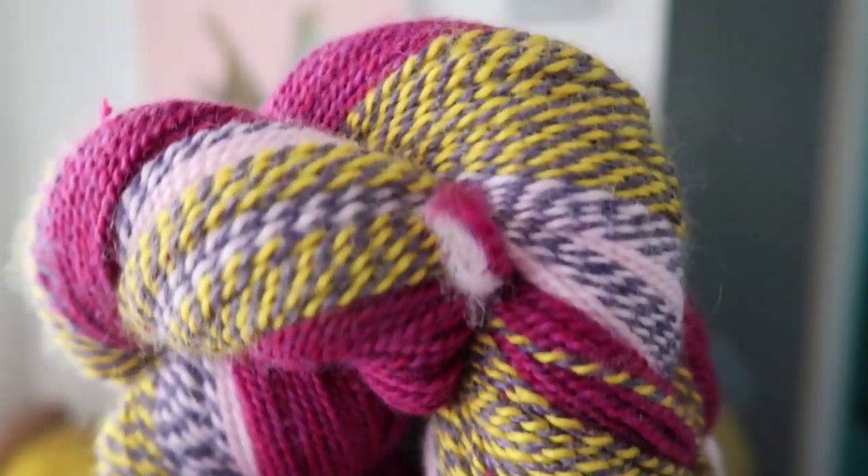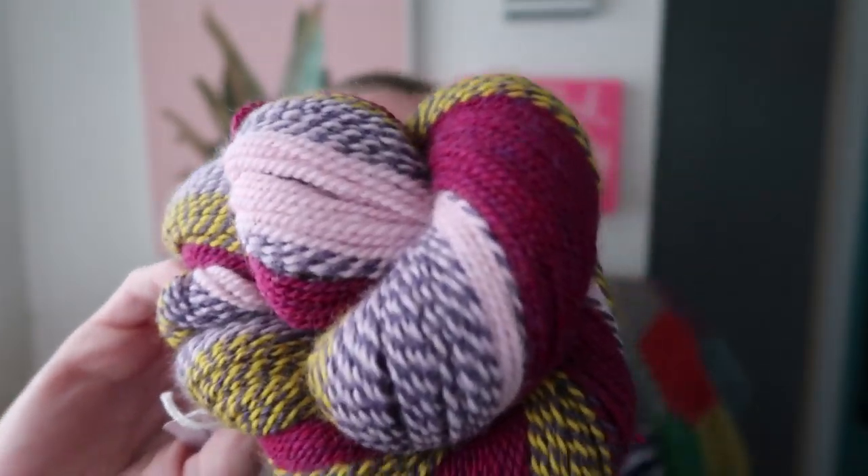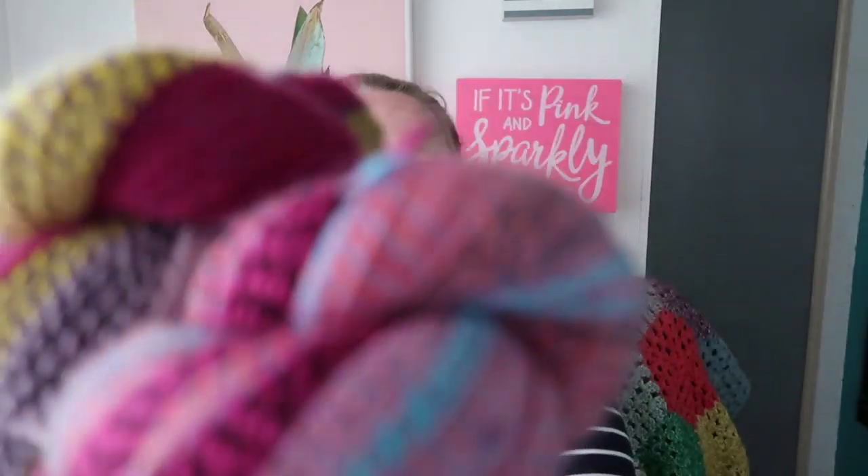I have three one-of-a-kind skeins from Stone Hedge Fiber Mill in Michigan. They are one-of-a-kind, made to look like hand spun — well, they are hand spun at the mill — and each one is completely unique, no two are alike. These three are all going together because it's the perfect amount to make something really cool.